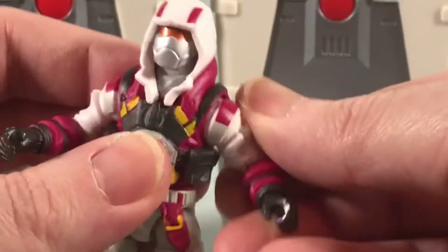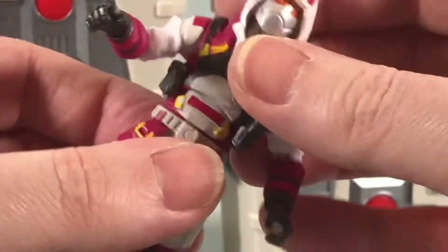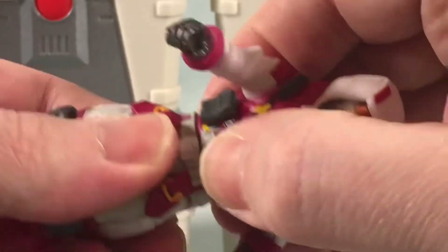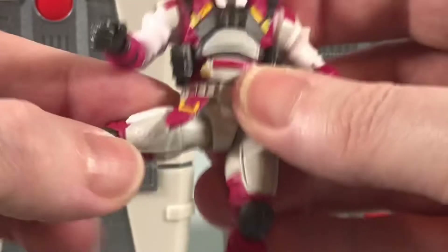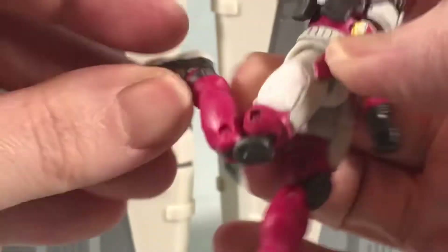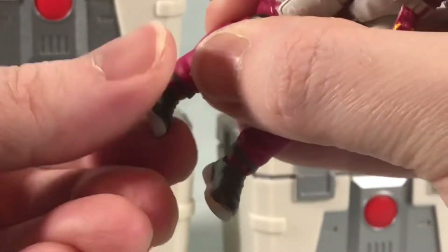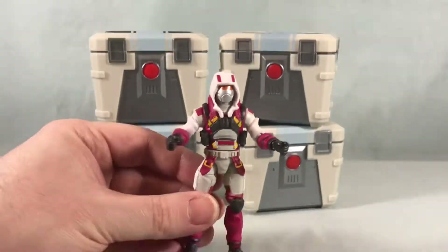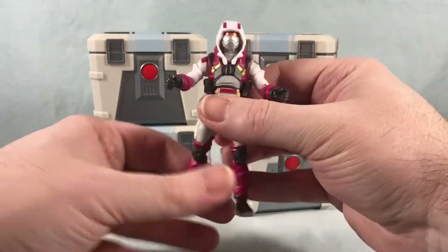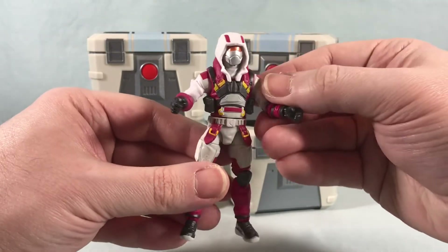You have a nice ratchet in the shoulder as well as rotation. No bicep swivel, but he does have a hinge and rotation in the elbow, and a hinge and rotation in the wrist. You have the ball joint in the torso as well as a waist swivel, a really nice ball joint in the hip, thigh swivel, double jointed knees, a ratchet, and a rocker in the ankle. All the articulation you'd expect from a Jazwares 4-inch figure. I love the look — he could definitely fit in a G.I. Joe collection and looks like he could be working for Cobra.